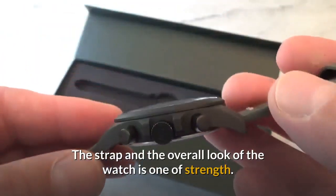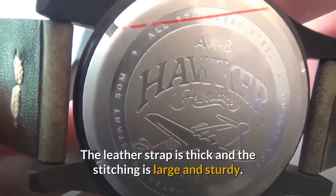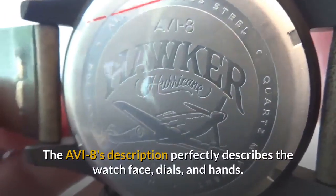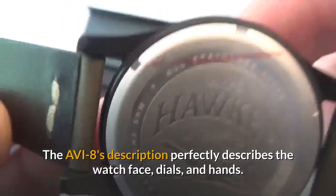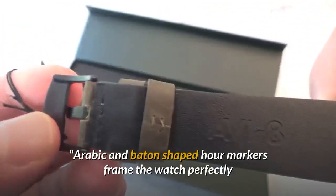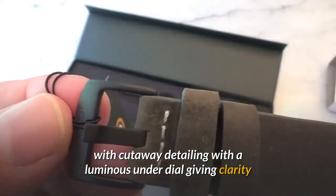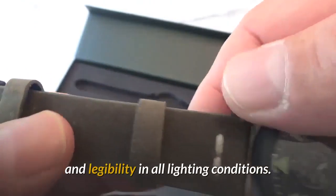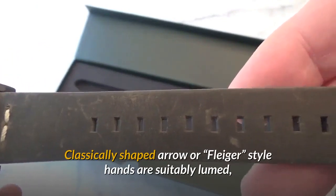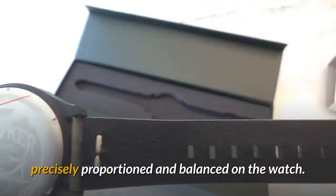The strap and the overall look of the watch is one of strength. The leather strap is thick and the stitching is large and sturdy. Arabic and baton shaped hour markers frame the watch perfectly, with cutaway detailing and a luminous under-dial giving clarity and legibility in all lighting conditions. Classically shaped arrow or Flieger style hands are suitably loomed, precisely proportioned and balanced on the watch.